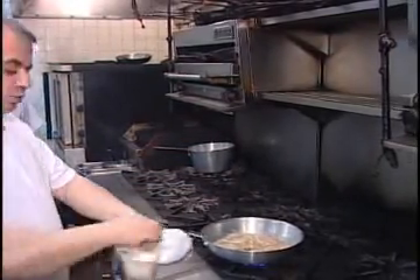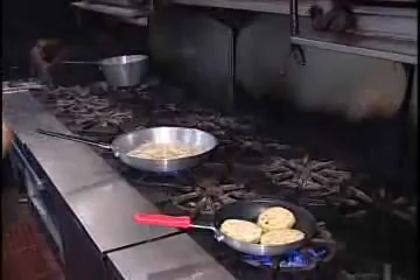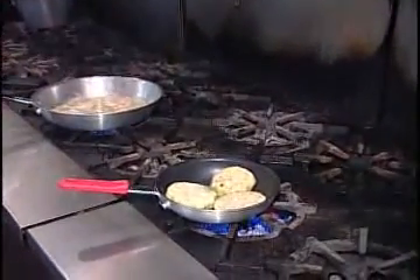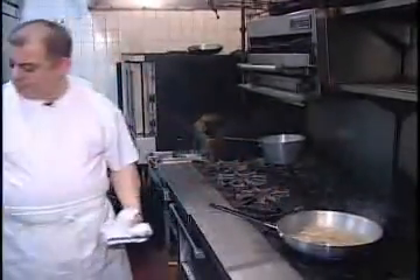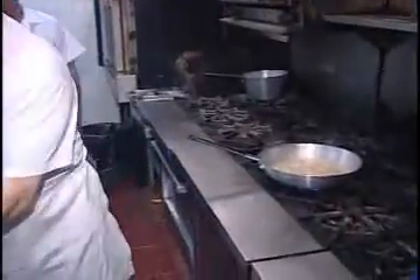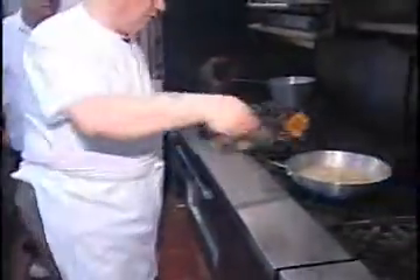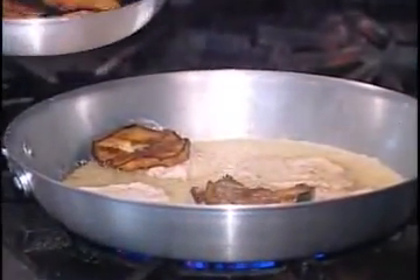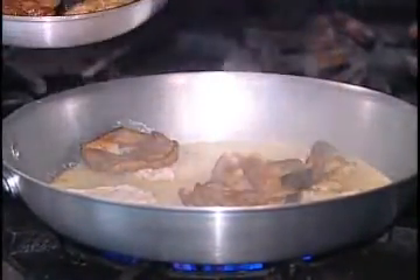Same thing, we season the eggplant — salt and pepper. Some fresh white wine. And the eggplant is always done. We dry it. One piece each — one, two, two, four.